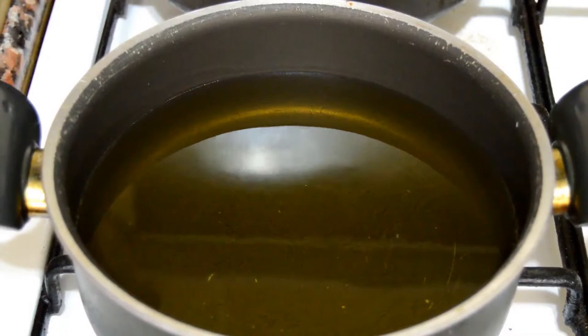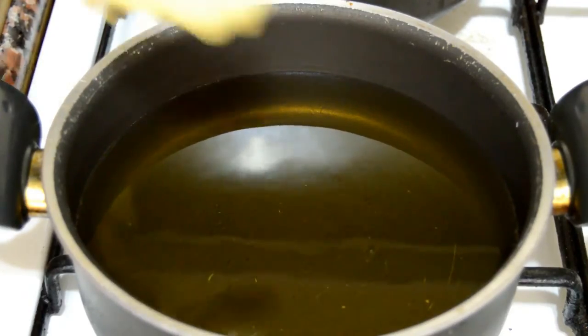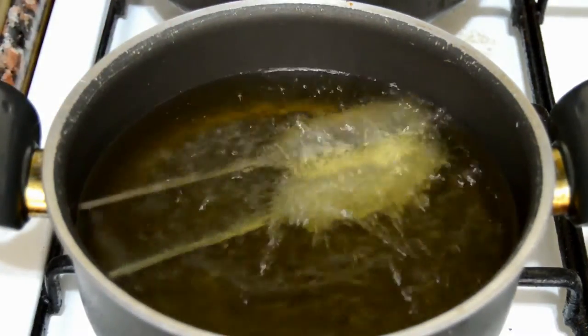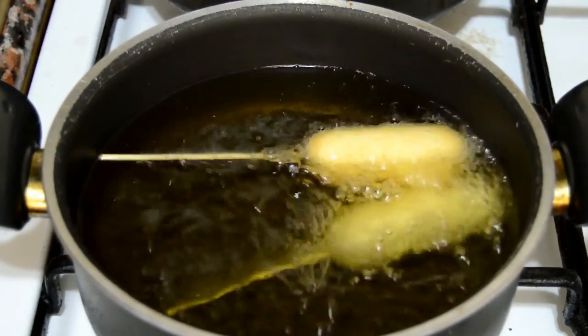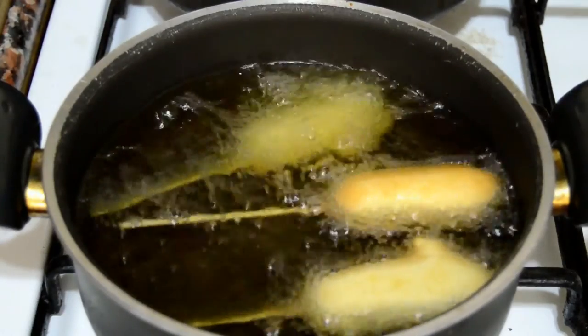We are going to fry them in preheated oil at about 185 Celsius, and we just dip them inside the oil. When you start to fry them, it's good that you lower your heat a little bit.